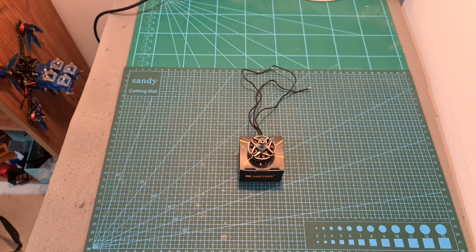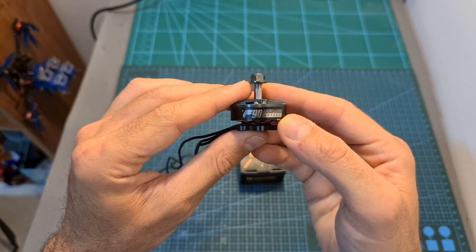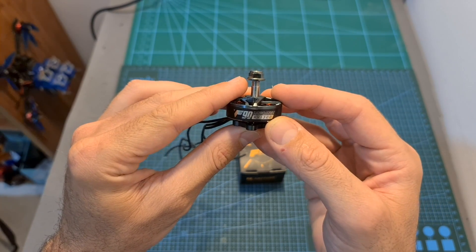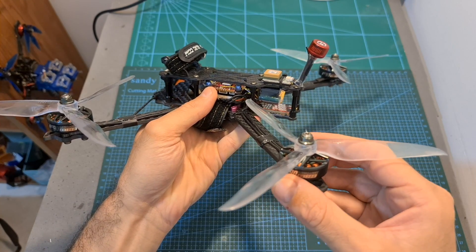Hello guys and welcome back to my channel. Today I'm going to check the T-Motor F90 long range oriented 1300kV motors. In this video I'm going to bench test these motors using my thrust stand and then using a new 7-inch build head outdoors and test them out.